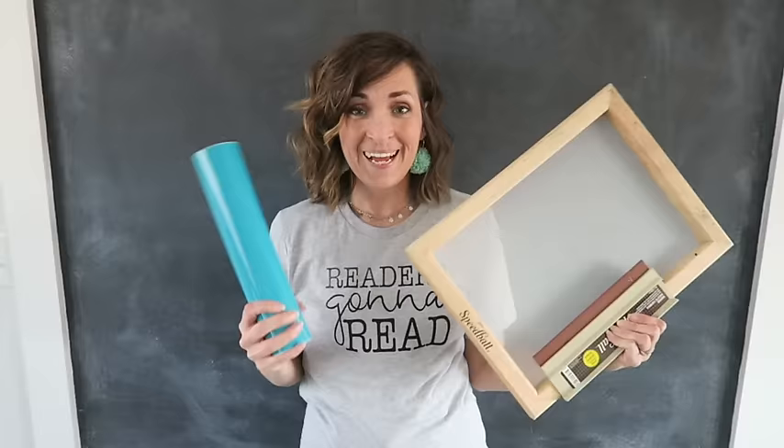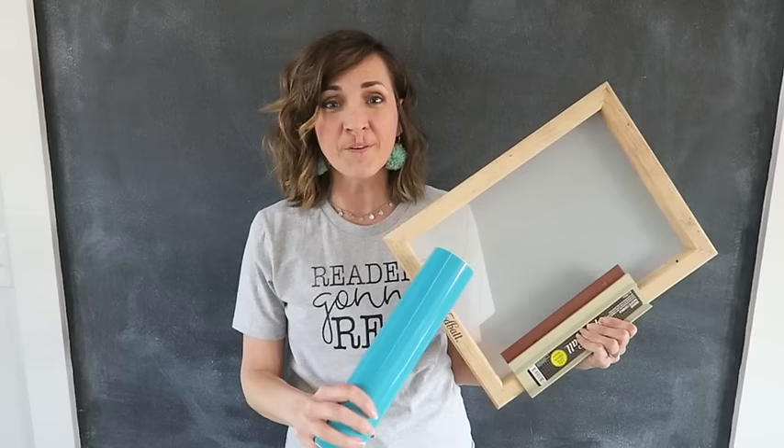That's all there is to it. So if you have a vinyl cutting machine, you can get yourself a few additional supplies and be screen printing t-shirts in no time. Have fun!